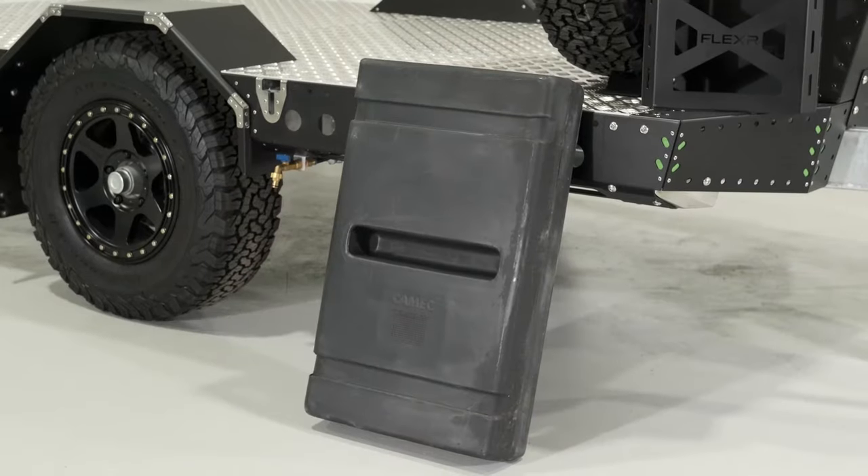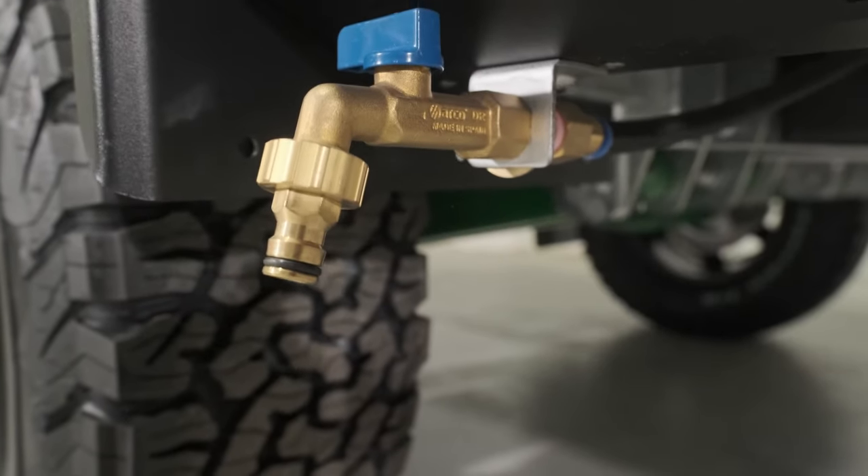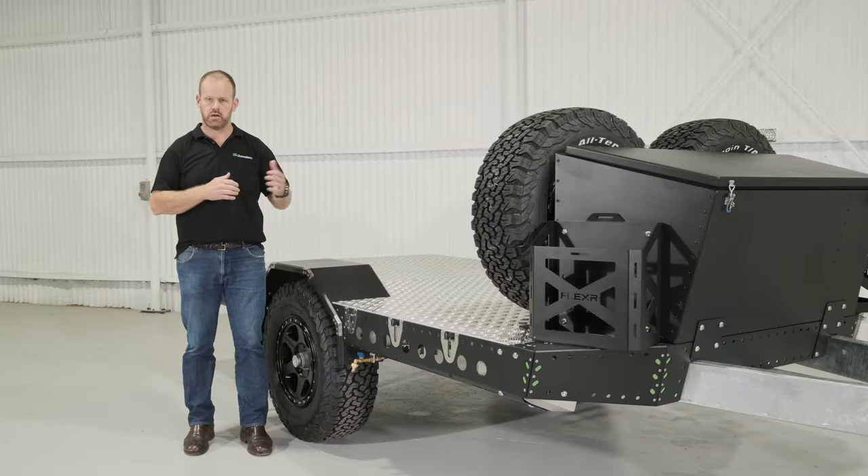Underneath the trailer, we can see the customer has optioned two water tanks — 274 litre water tanks. We've got an outlet on both sides of the trailer and the ability to fill tank one or tank two and transfer between those two tanks.